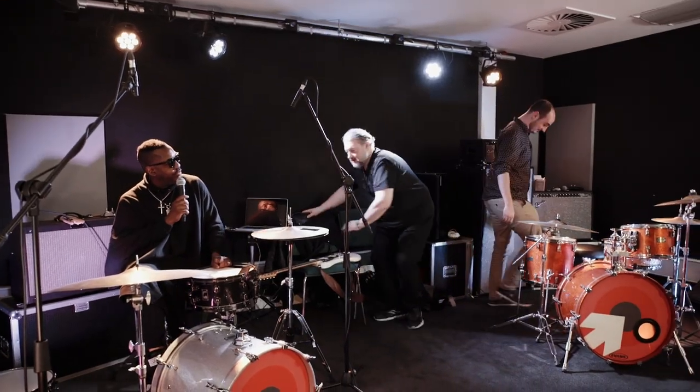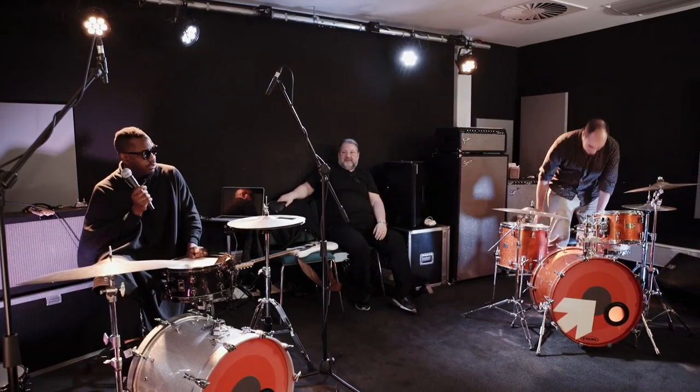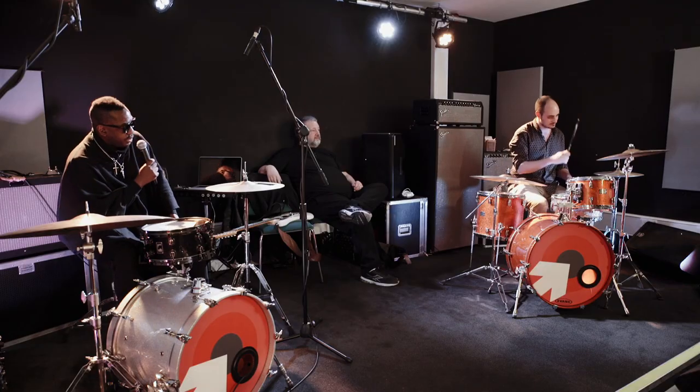Don't be shy. If there's something that you want to work on — how can I get this better, listen to me play, what can I improve on — feel free. And your name is? Vincent. Vincent, as in Van Gogh. My favorite artist. Let's play some.